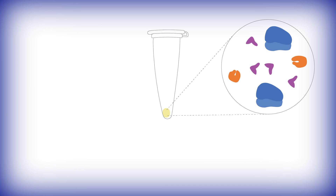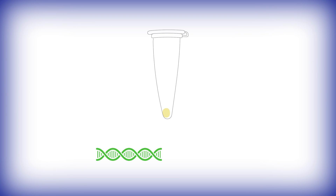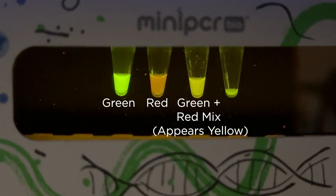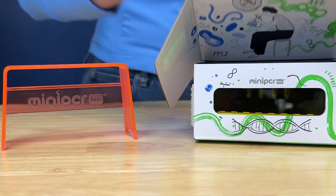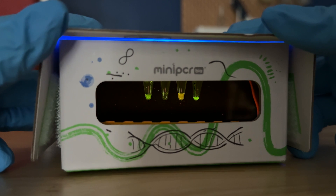The BioBits cell-free system allows students to easily express green and red fluorescent proteins in a test tube without the need to grow living cells. The use of fluorescent proteins will allow them to visualize each step of the purification process.